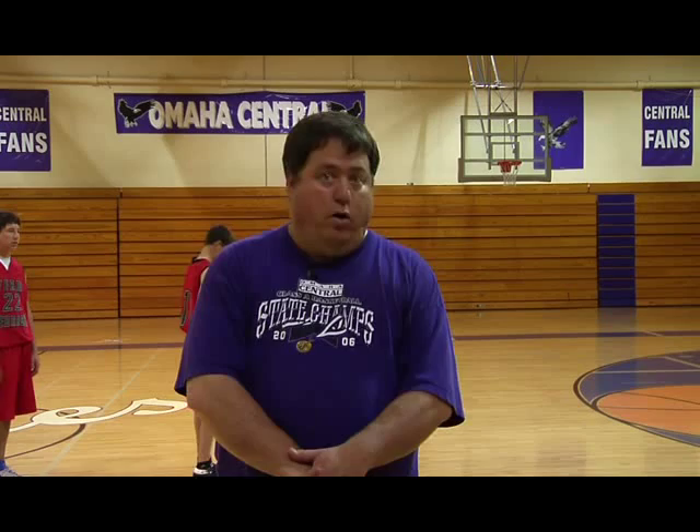The next segment we're getting into is our two-man plays with our one and two man. We can also do this with our one and three man on the other side of the floor. We switch daily — one day we'll be on the right side, next day we'll be on the left side. So here's what we try to do.